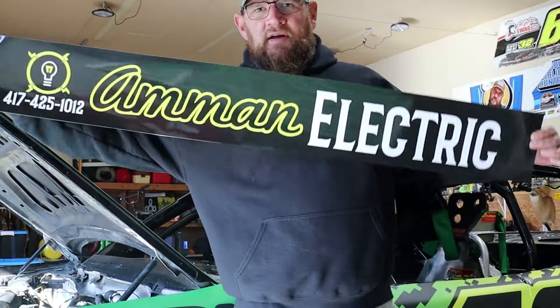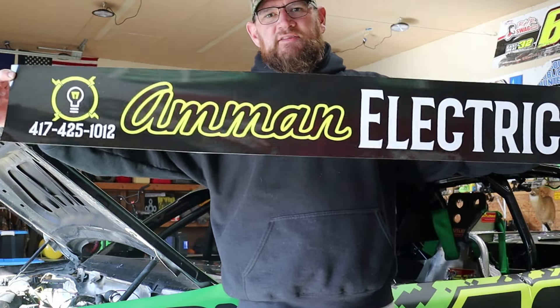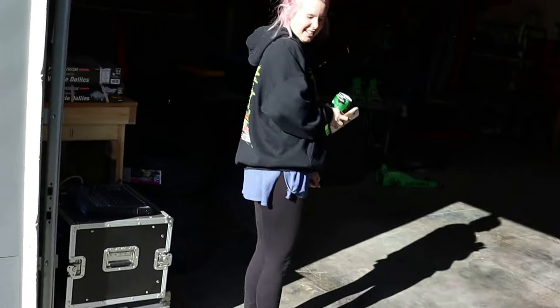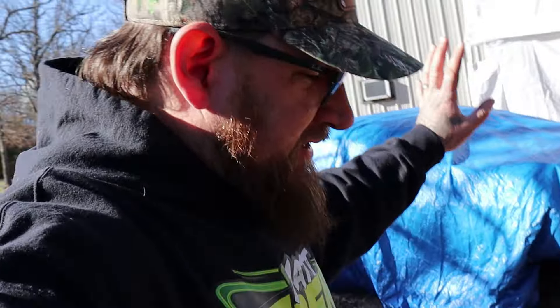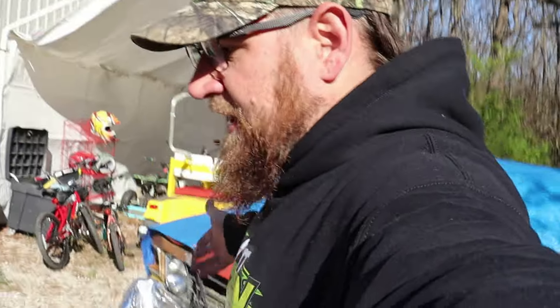I want to welcome Ammon Electric on board. This is actually Cassidy's stepdad, Jim Ammon — he owns this company based out of the Springfield-Republic area. You guys can get yourself this shirt at MissouriPublicHunter.com. If you're into cars, check out our other channel — it's MissouriPublicHunter on YouTube. There's a video on there where I load up this 72 Chevelle, bring it home, and talk about turning it into a 70 Chevelle.